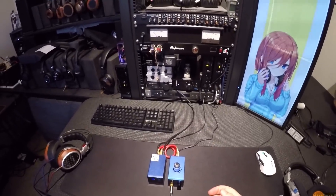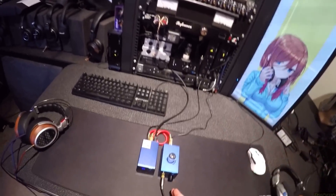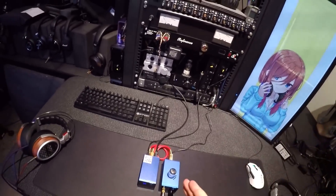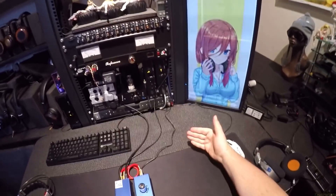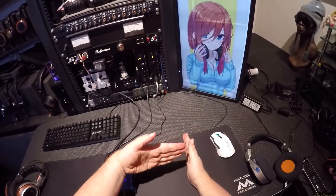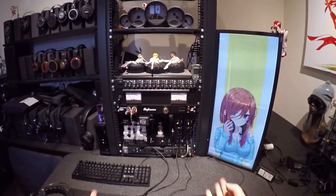A hybrid tube. Let me quickly explain the purpose of a tube, because people don't get it. If a tube sounds exactly like a solid state, a tube is not doing its job. I've reviewed some very expensive tube amps, and when they sound identical in cleanliness and everything is perfectly linear — exactly what a solid state would do — there ain't no point.